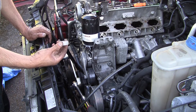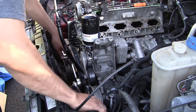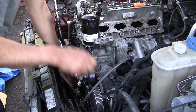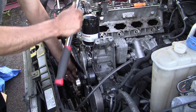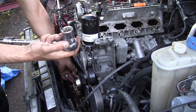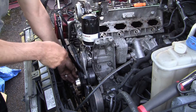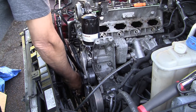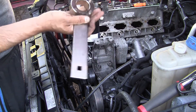The moment I get the bolt out and get the crank pulley, I'm going to put the bolts back in with the spacer. I've got the spacer ready. You need a 24 millimeter socket and a long bar, and also you need this special tool.